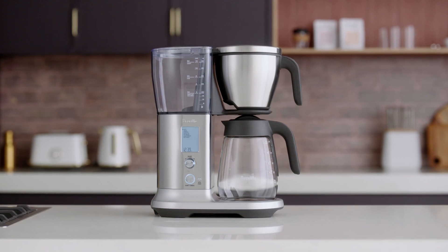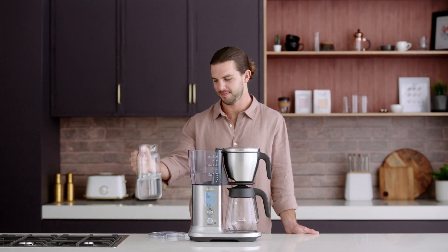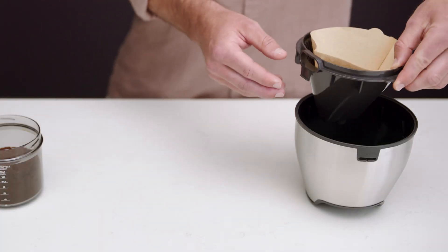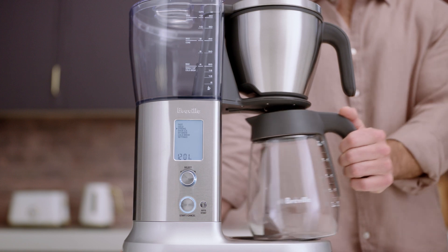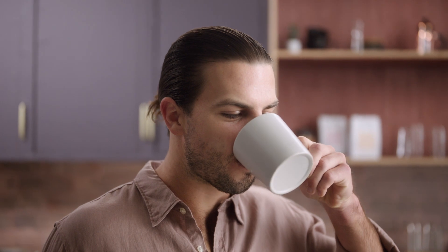When you want a single up to four cups, simply fill to the appropriate water level. We also recommend the cone filter basket for single cups to ensure proper contact between the brew water and the ground coffee. Turn the select dial to gold, insert your carafe, and hit the start cancel button. In minutes, you'll be sipping that perfect cup of gold.